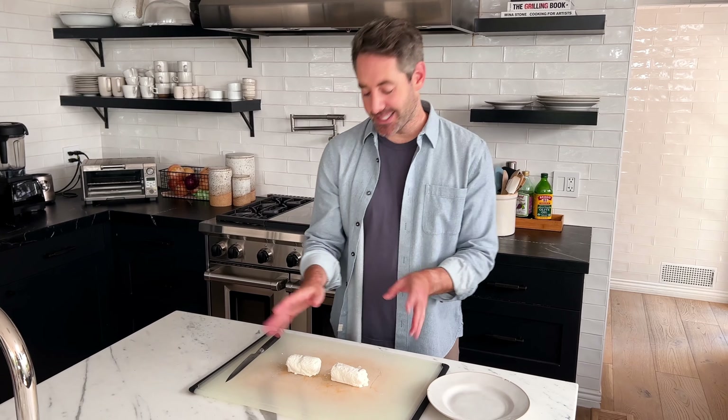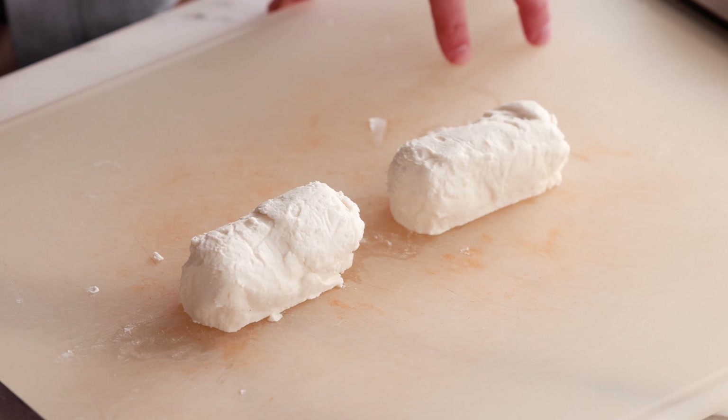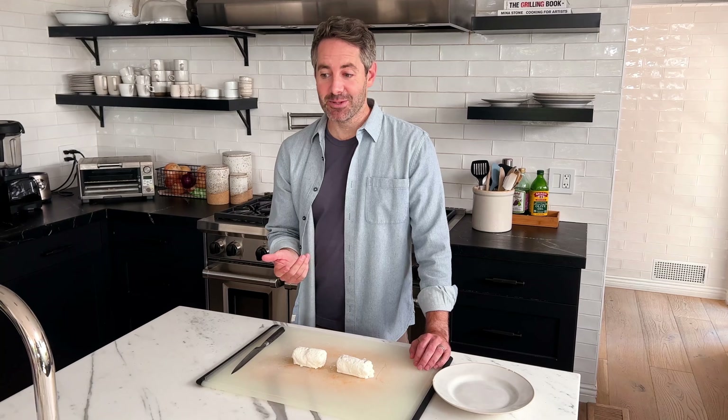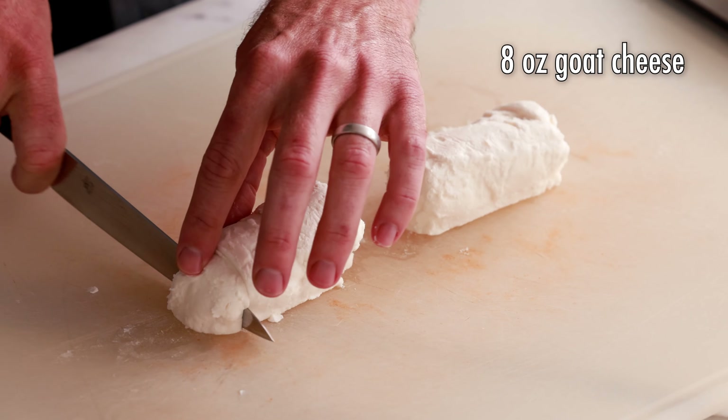Our first step is to lay out your goat cheese on a cutting board. The total amount you need is eight ounces — I bought two four-ounce logs. I'm going to cut each log into six pieces, which gives us 12 goat cheese balls total that we'll roll and then cook in the air fryer. Try to make the cuts as equal as possible.